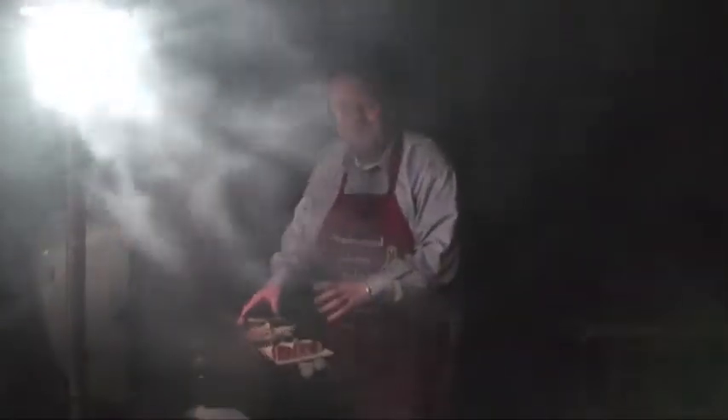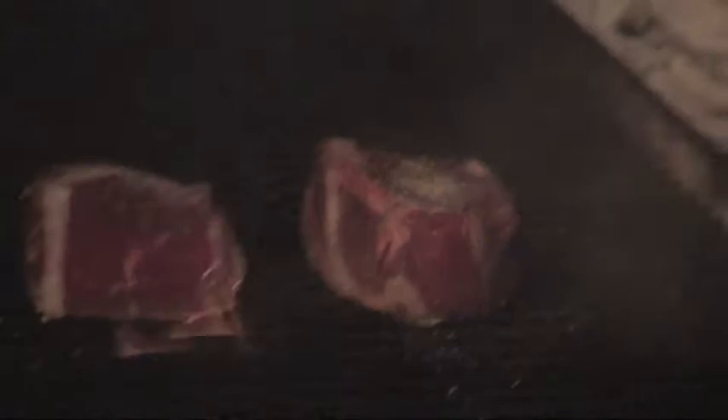Alright guys, as you can see we got the grill going. We got some nice smoky mesquite wood going. There are even remnants of snow out here, but we're not going to let that stop us from grilling. We've got this beautiful inch and a half thick piece of buffalo. We're just going to throw it right on the grill and close the lid and let this cook for about four minutes.